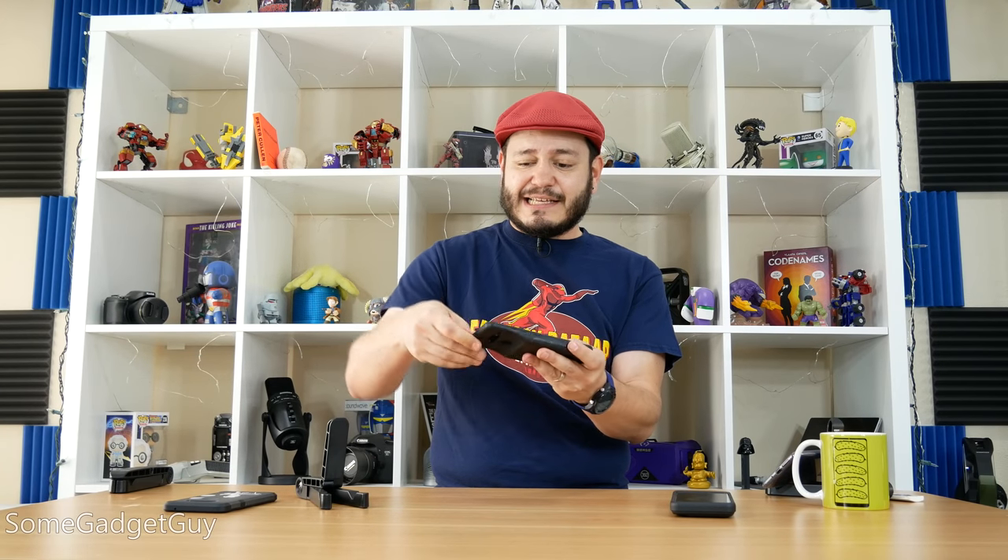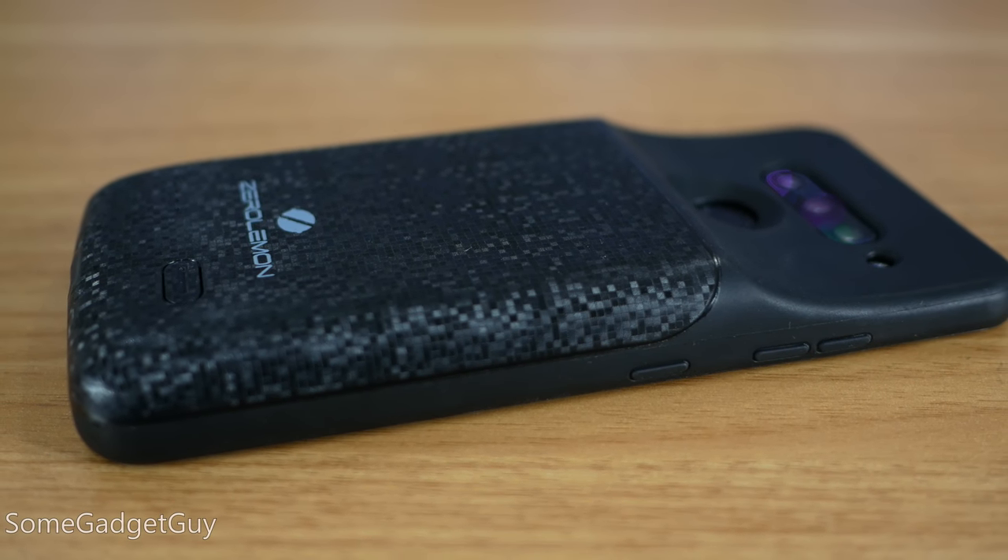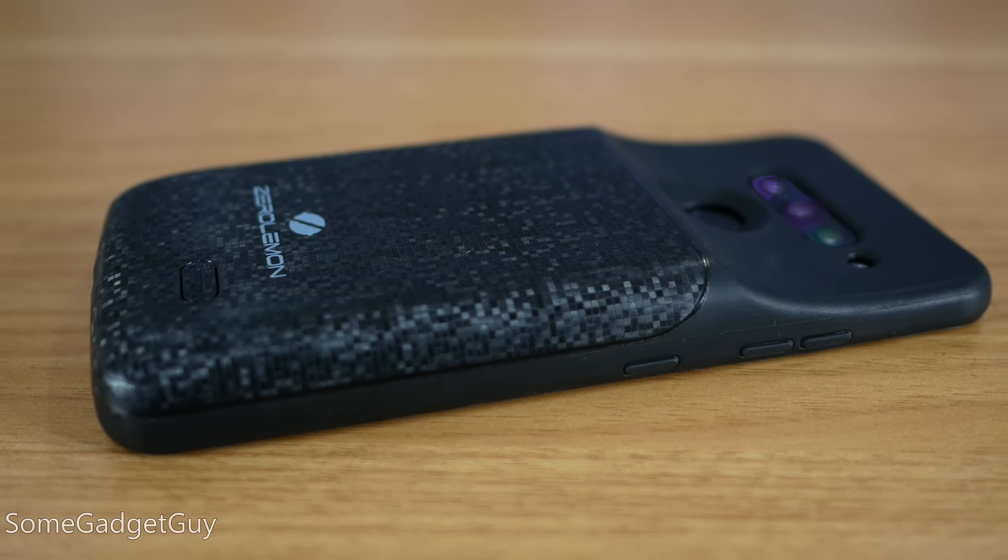You line your phone up with the USB-C port and just slide it in and snap on the top. It does exactly what it claims and looks better doing it, but there are a few small concerns.